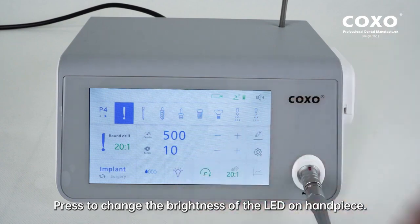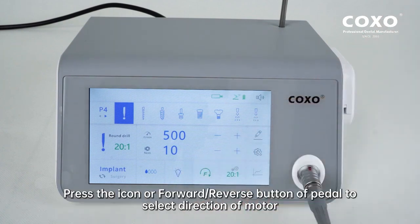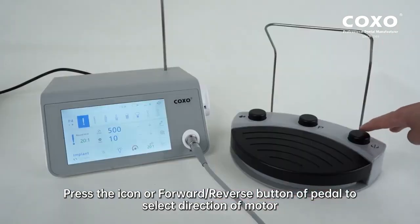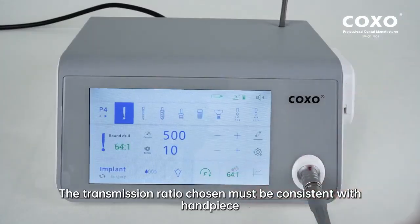Press to change the brightness of the LED on the handpiece. Press the icon or forward/reverse button of the pedal to select the direction of the motor. Press the icon to select the transmission ratio. The transmission ratio chosen must be consistent with the handpiece.